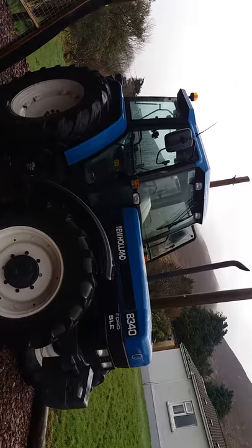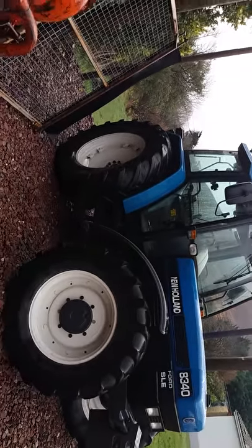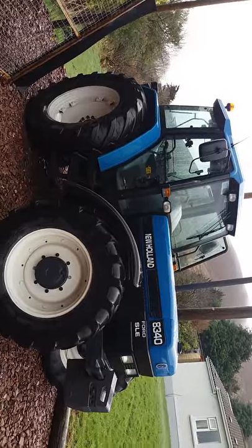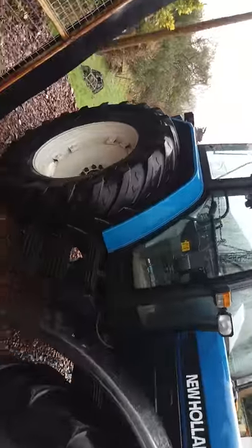It has a 7.5-litre six-cylinder engine developing 131 horsepower, with 540 and 1000 PTO. It came in two-wheel drive and four-wheel drive. They're a lovely tractor — there's a good look in them.